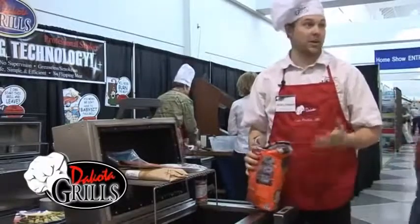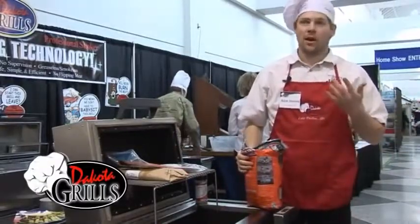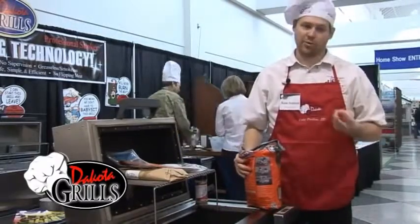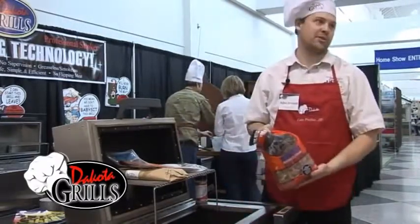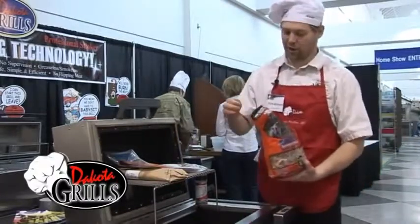Salmon is one of these wonderful meats that is good with any type of wood. It's good with hickory, it's good with maple, it's good with cherry wood. Mesquite happens to be one of my favorite woods for salmon, so that's what we're going to use.